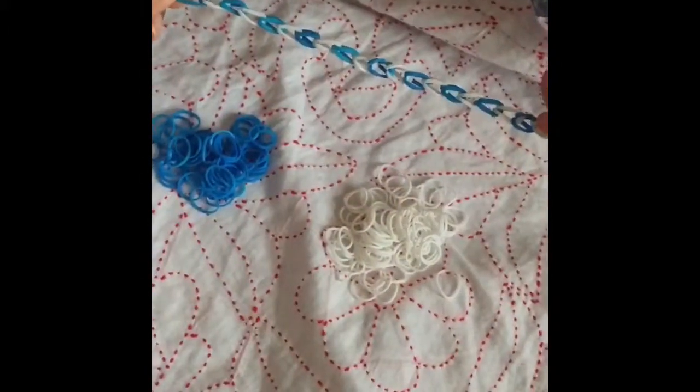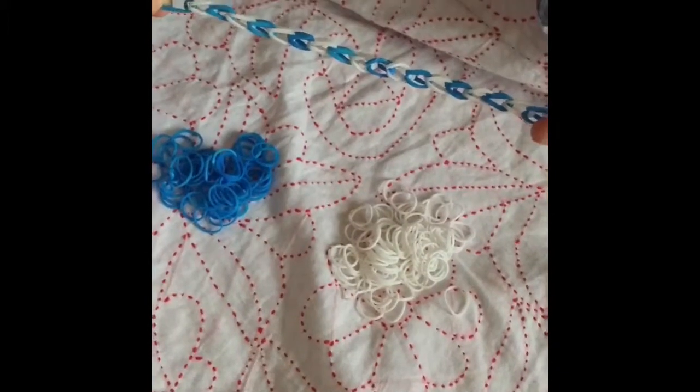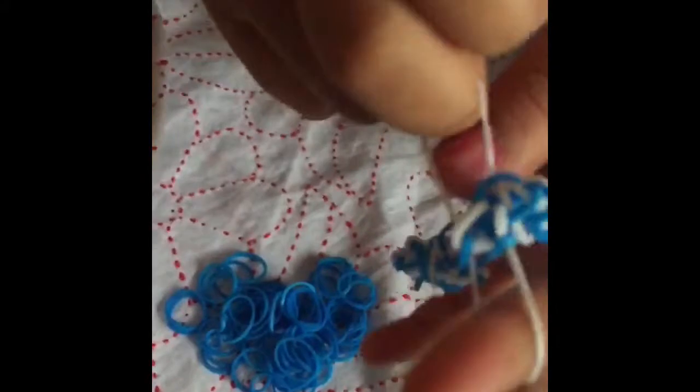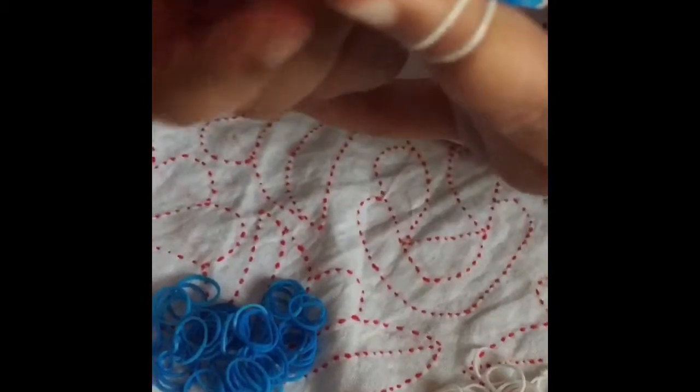Once you have made it long enough to fit your wrist, you need to get an S clip to attach it so it does not come apart. You get the bottom color and put it on both fingers, then you get your S clip and put it on. Then you take it off your bottom two fingers, then you get the top white one and get your S clip from there.